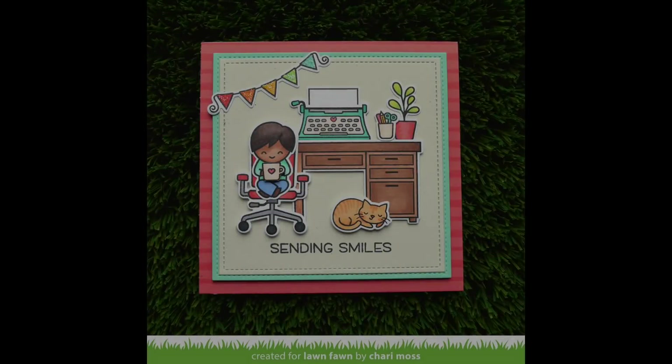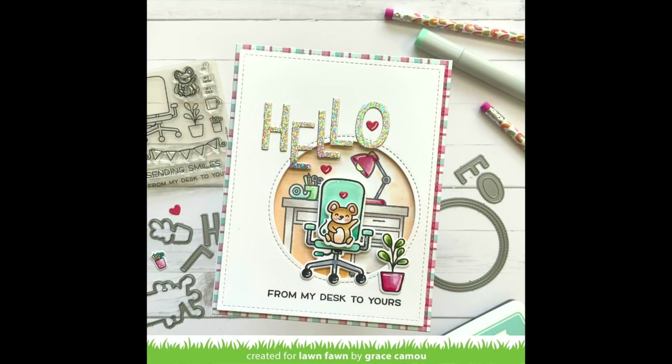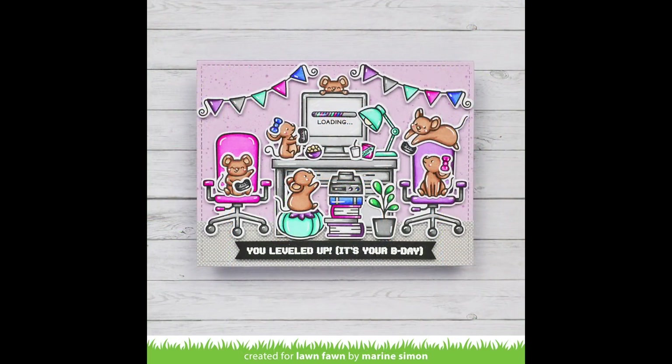Thank you so much for this super cute card, Shari. I think it's so sweet and the cat and the typewriter totally make the card. Next up we have some beautiful cards by the design team. First up is this gorgeous card by Grace — I love how she die cut a circle window to highlight the scene with hello letters cut out of holographic cardstock. This card by Rebecca is so sweet — I love how she used one of the new just stitching scallop circles to highlight her scene, and the banner on the desk is so adorable.